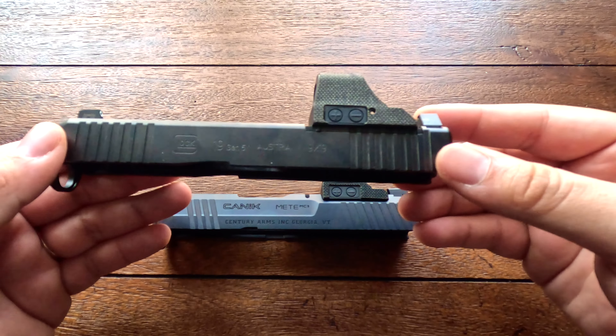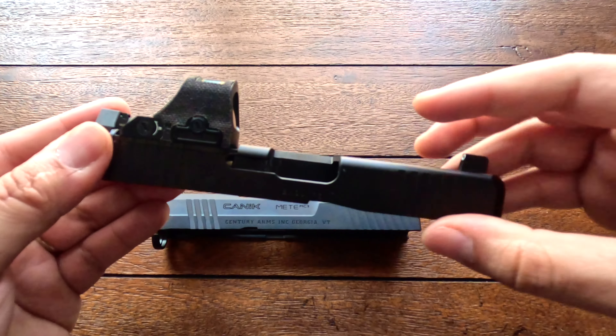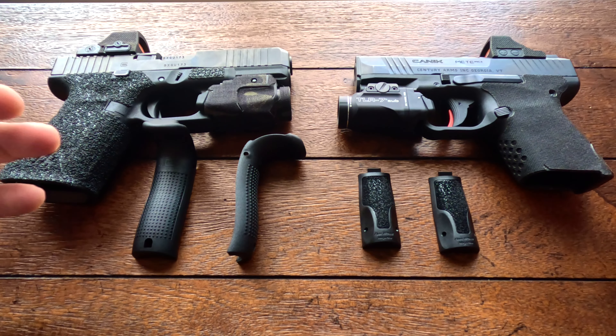Comparing weight, the Glock comes in at 23.81 ounces and the Canik at 21.27 ounces. The Glock has a barrel length of 4.02 inches while the Canik has a barrel length of 3.18 inches, and this is what they look like side by side in comparison.